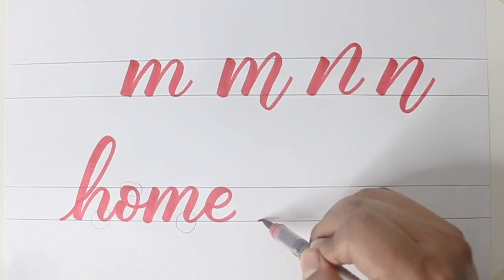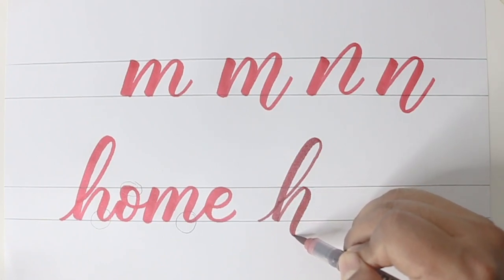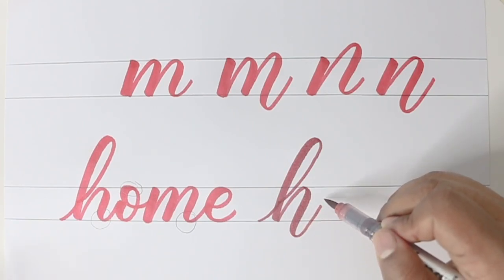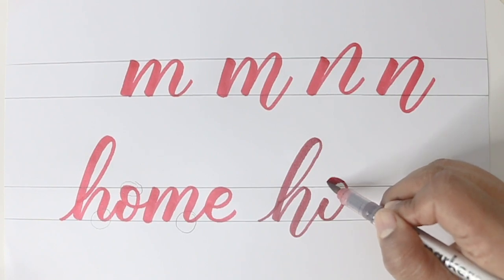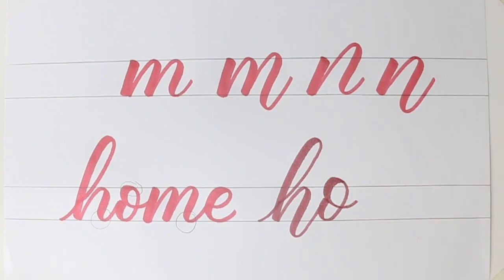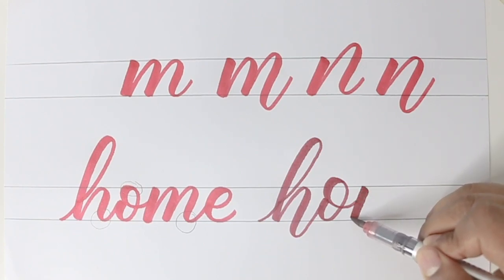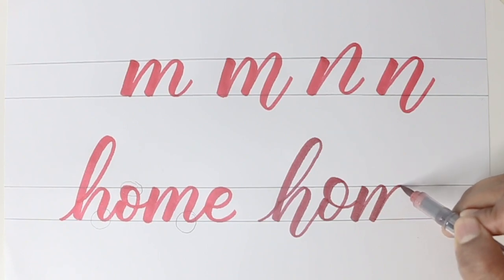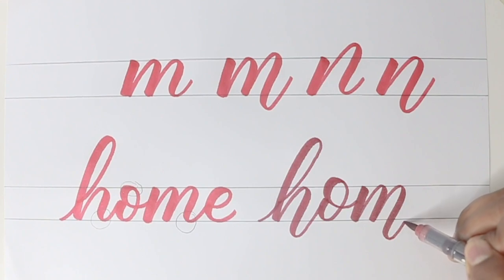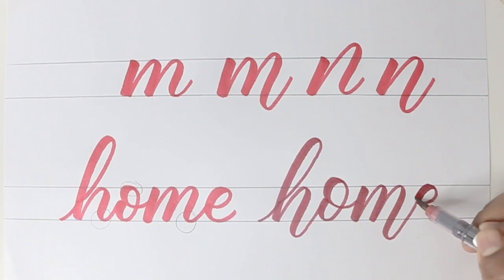So let's try bouncing 'home' now. First the letter H — I'm going to bounce the stroke that comes down and then take it back. Now the O I'm going to bounce it on the top, so the top stroke alone I'm going to lift it a little above the line and bring it back. Now for the M, the bottom last stroke alone I'm going to bounce it a little below. And then finally the letter E I'm going to keep it normal touching both the lines. So this is how we bounce the word 'home'.